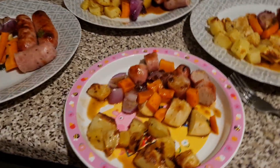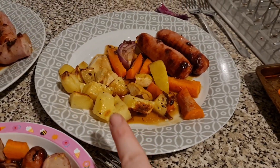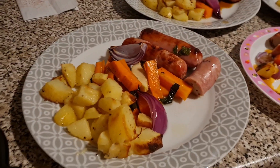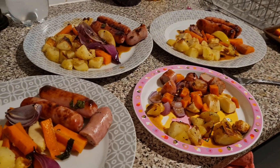Here it is all dished up. This one is Olivia's — I have cut hers up a bit. This one is Lil's; she loves roast potatoes so she's got quite a few there. That one is mine and this one is Liam's — he's not too sure on the sauce at the moment so we're going to try it out for him. But that is our dinner tonight — sausage tray bake.